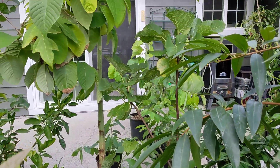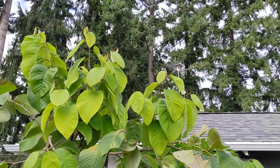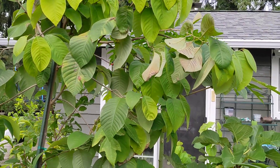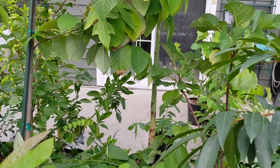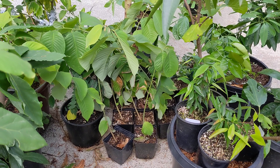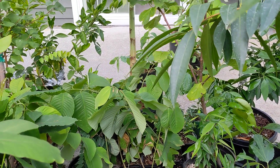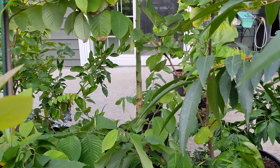So I'll be looking for Anona scions and shopping around. If you have any suggestions about good varieties I should try, or what I should avoid due to compatibility issues between cherimoya and Atemoya, let me know. Thank you.